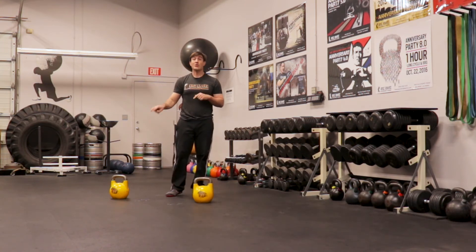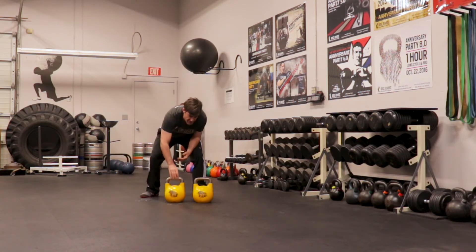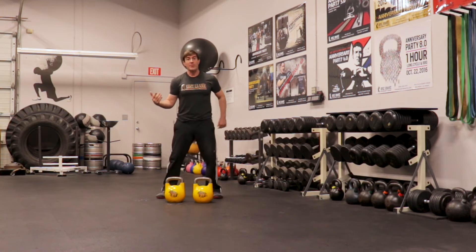To turn this into a beast, you're going to use double bells. If you're up for the challenge, you're going to take two bells of the same weight and run through that.